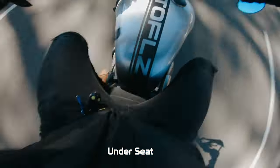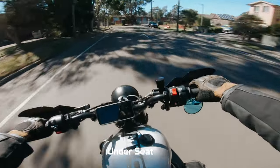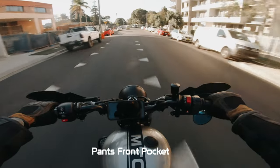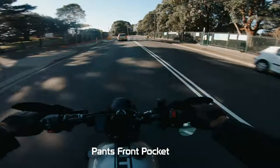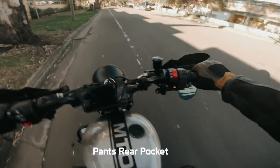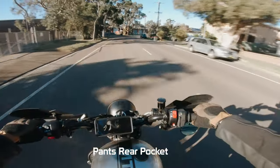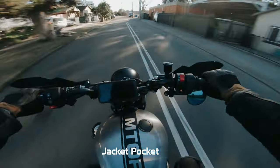So under the seat didn't work the best for me — you can hear that it's clipping. These parts are loud, very boomy, and it was distorting the microphone. So I moved the microphone from under the seat to the front pocket of my pants. It's a little bit better there, but you can still hear the wind noise and it's still a bit boomy. So I moved it to the back pocket of my pants, which helped with the wind noise, but it was too loud being right next to my pipes. So I moved it from the back of my pants to the pocket of my jacket, and I think I found the sweet spot.